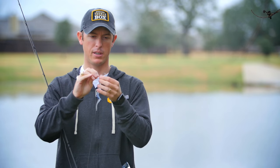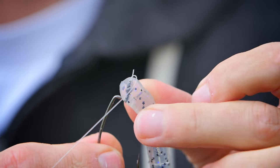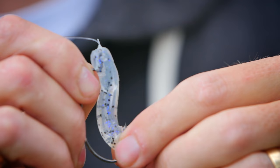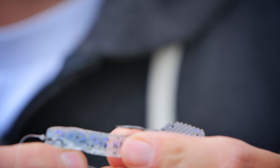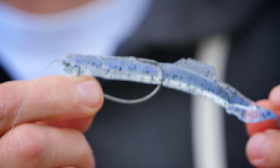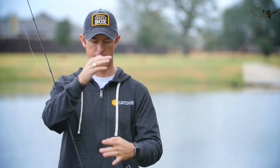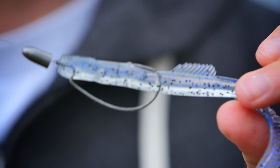I'm going to pull it, then when I get to the head of the shank on the hook, I'm going to twist it, and then push the hook point all the way through the plastic, and then skin hook it right on top. That 3-0 hook works out perfectly for this swimming grub — it hooks right in front of that little dorsal fin tail, and I've got a 3/16 ounce tungsten bullet weight on there.